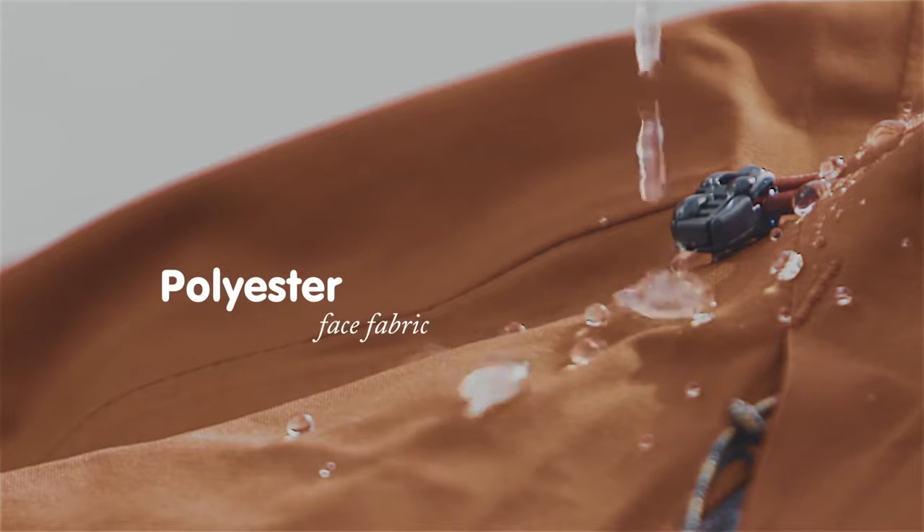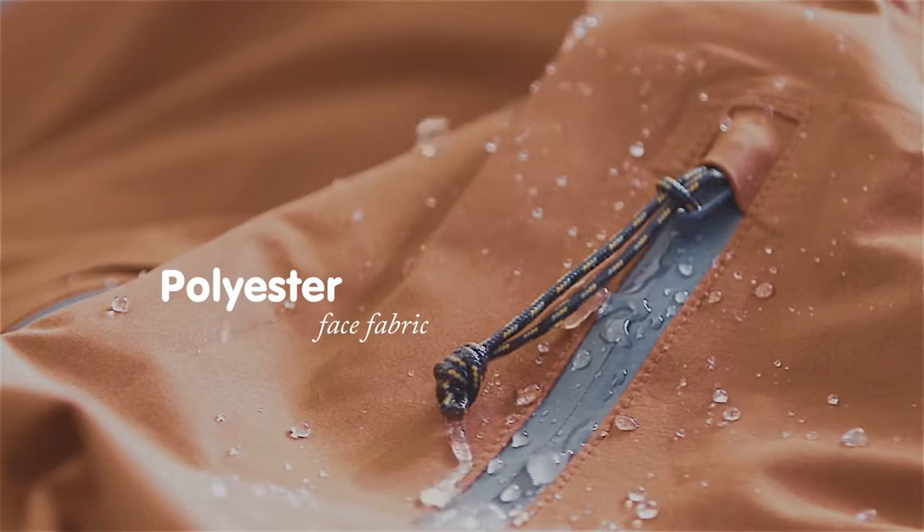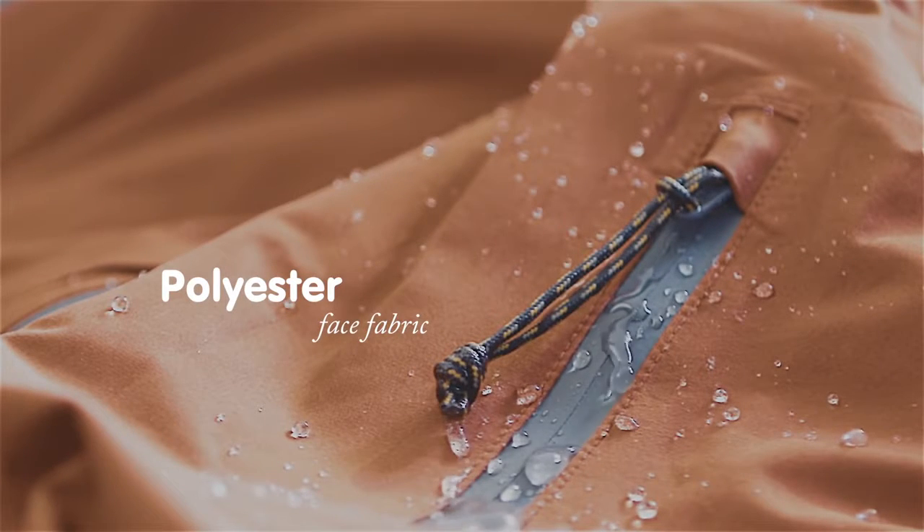The impregnation makes water bead and run off, keeping the surface as dry as possible and optimizing the breathability of the membrane.